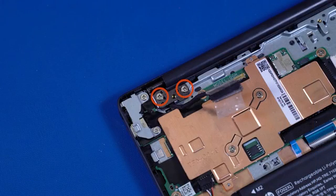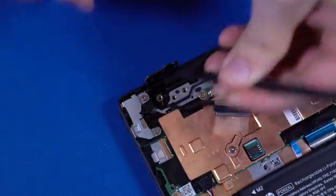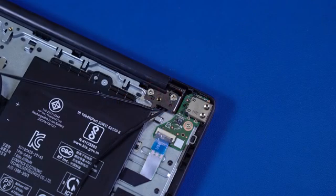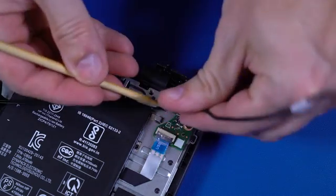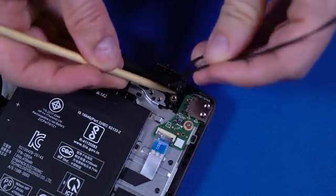Remove the two P1 Phillips-head screws that secure the right display panel hinge to the top cover. Open the left display panel hinge. Remove the display panel cable from the routing channel on the top cover. Remove the two P1 Phillips-head screws that secure the left display panel hinge to the top cover. Open the left display panel hinge. Remove the wireless LAN antenna and webcam cables from the routing channel on the top cover.